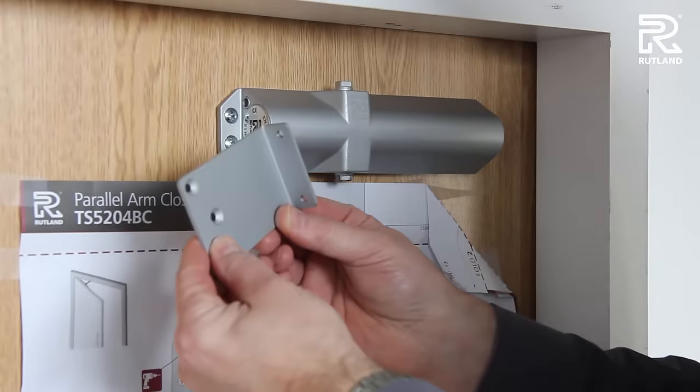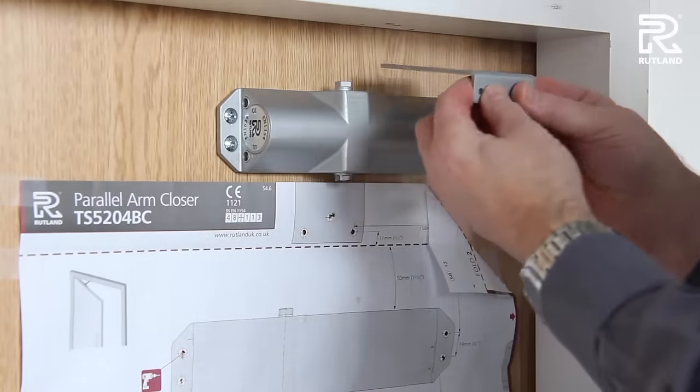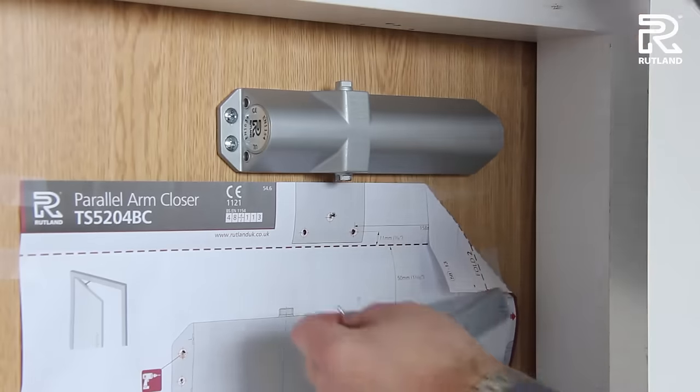And you're ready for the arm. First thing you'll need is a parallel arm bracket. This is found in the arm box. It goes on the door frame, this way round, and is more easily fixed with the door open.